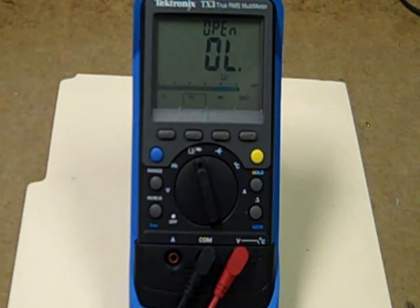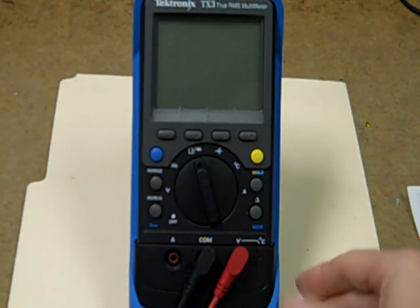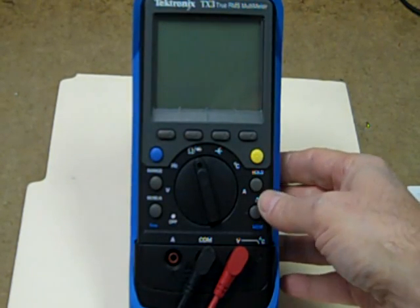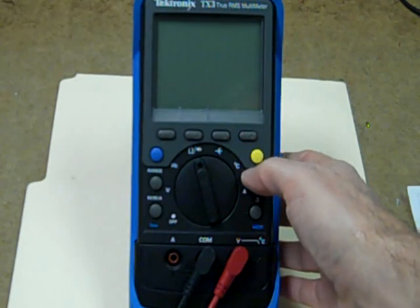The DC accuracy is rated at 0.05% plus one count. The auto hold has two modes: one is a simple display freeze like you see on cheaper multimeters, and the other is a traditional auto hold similar to the Fluke.